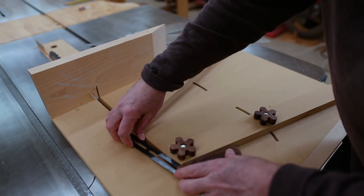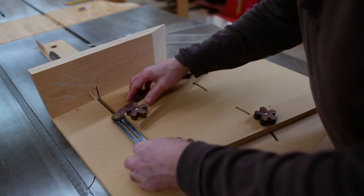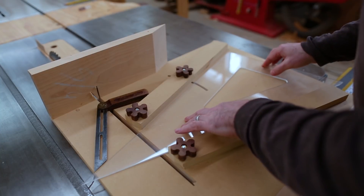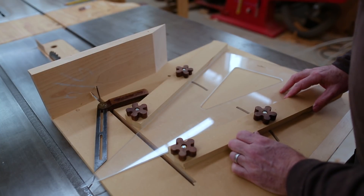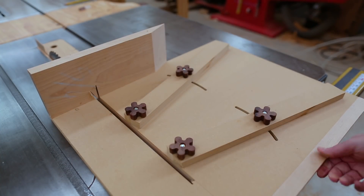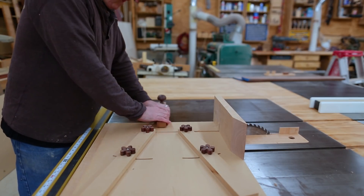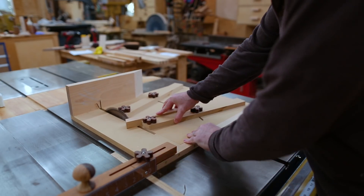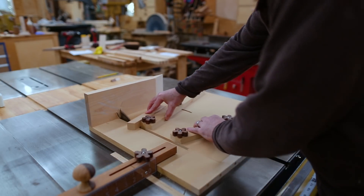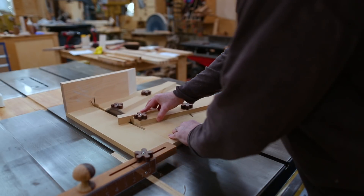You cut one side of the segment on one fence and the other side on the other fence. If you use something you know has the angle you need — like a 30-degree triangle to make 12 segments — that angle is super accurate and you'll get a ring that goes together without any gaps, making it really easy to be precise. I also made a distance gauge that lets me set the length of each segment, and the length of the segments determines the size of the rings.